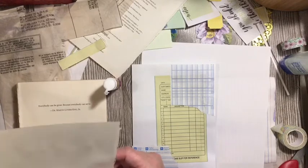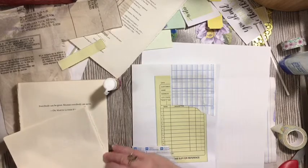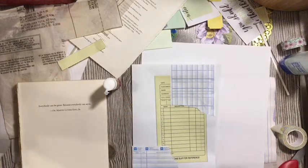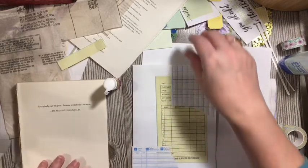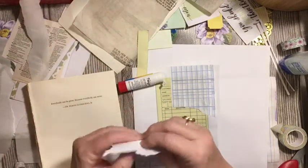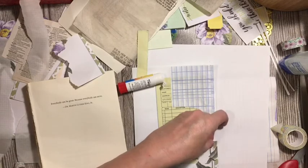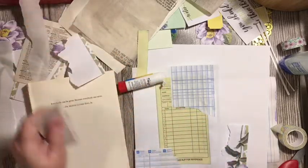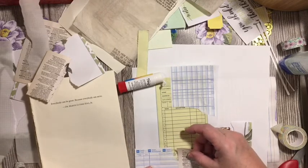We can go ahead and fold this and we'll have a good base for a tag or something there. I like that. What else do we have that is colorful? Well, we have this. And we have some dictionary — texture. I think we'll make it so that you can see texture.